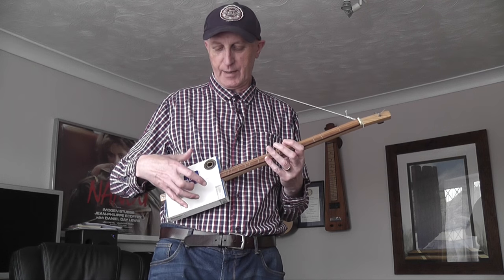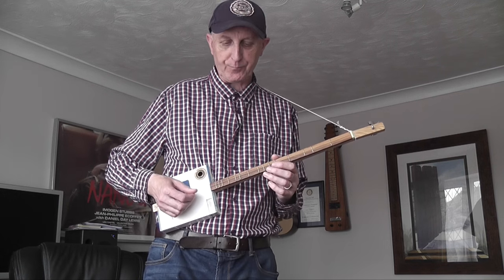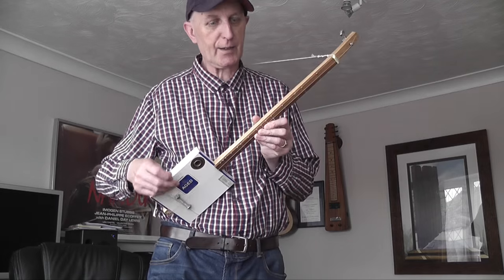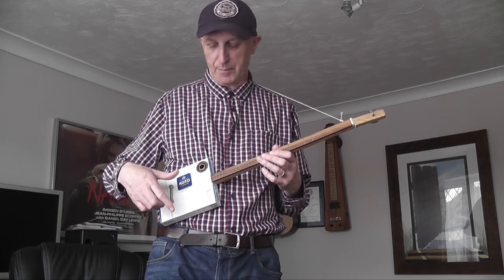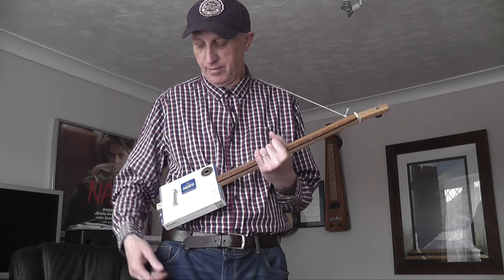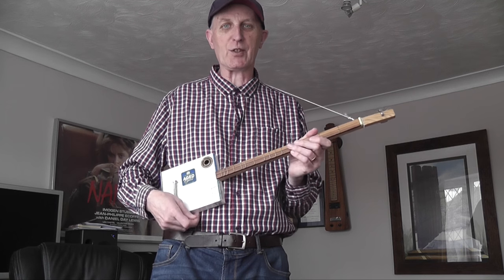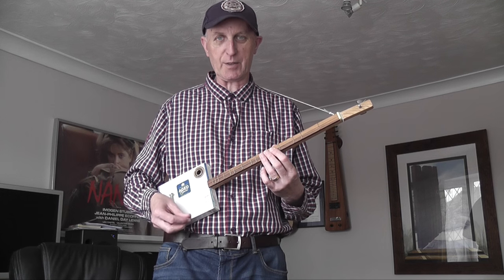Even a five or six year old child would have no problem holding this guitar up — it's very very lightweight. And it's cheap: I paid about 20 pounds plus postage, which isn't bad when you consider the work involved. It's got a beautiful two-piece neck — the fingerboard and a separate piece of wood for the neck. Once you've got the guitar, if you want to stand up and play you need a strap. I've just used a piece of string, made a simple sling around the back and tied it to the headstock — it's fine for such a lightweight instrument.